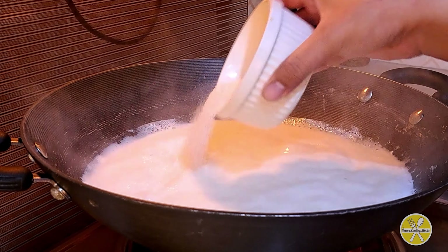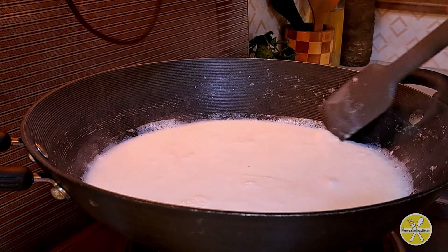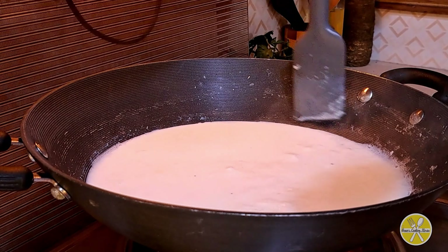We will add sugar — half a cup — and mix it well. We will scrape off the spatula along the sides and keep the mixture in the middle.